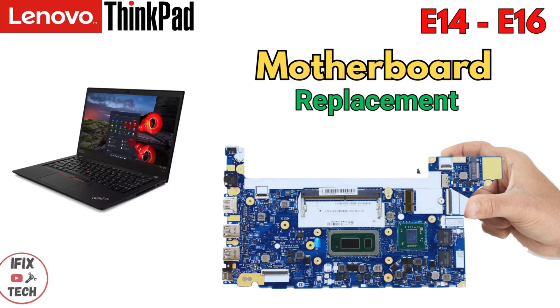What's up guys, welcome back to iFx Tech. Today we are going to demonstrate how to replace the motherboard on your Lenovo ThinkPad E14 or E16. Let's get to it.